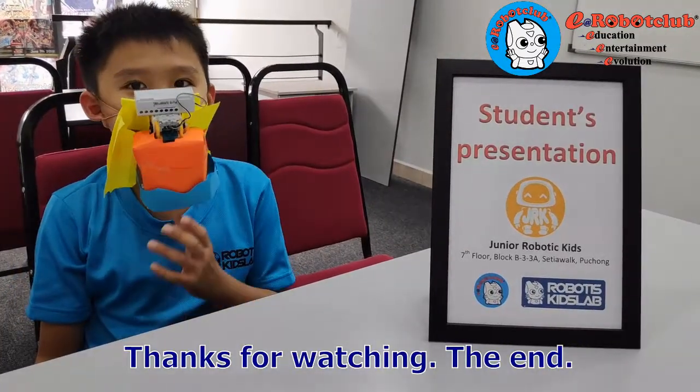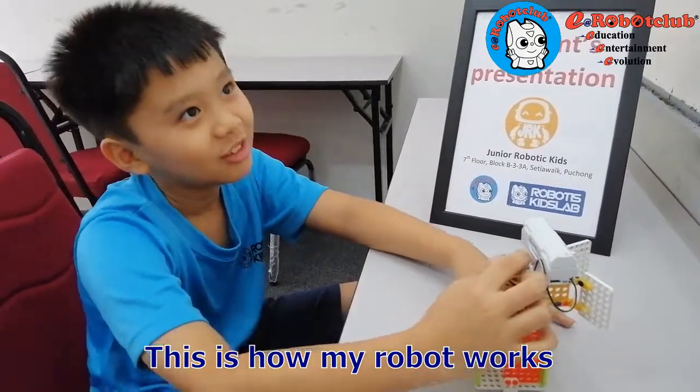Thanks for watching. The End. This is how my robot works. The End.